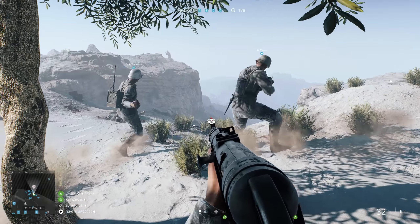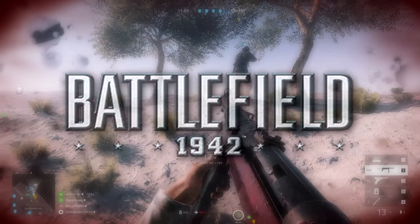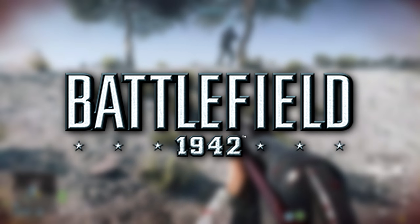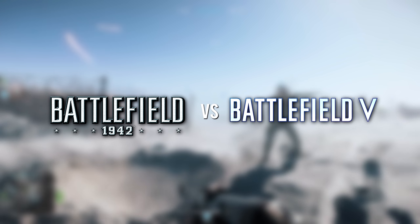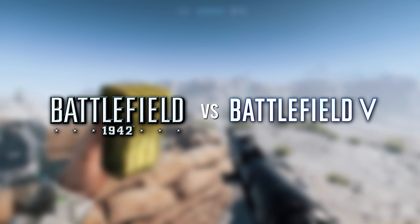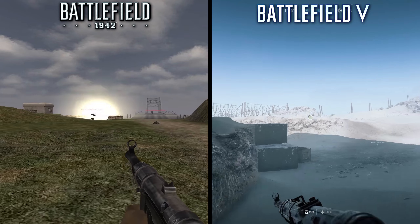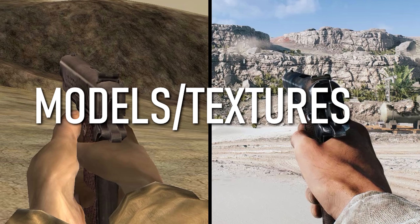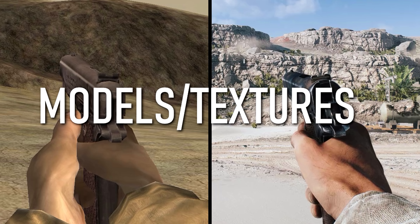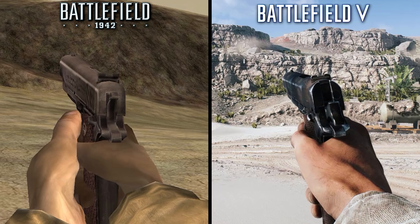Welcome back everybody to another episode of Direct Comparison. In today's episode, we're going to take a look at the original Battlefield game from 2002 titled Battlefield 1942, and see just how many things have improved after 16 years of technical advancements to the series. Obviously we're going to see visual improvements across the board, but today we're also going to look at changes made to gameplay and included features. Let's first start by taking a look at a few weapon comparisons, starting with a classic 1911 handgun.